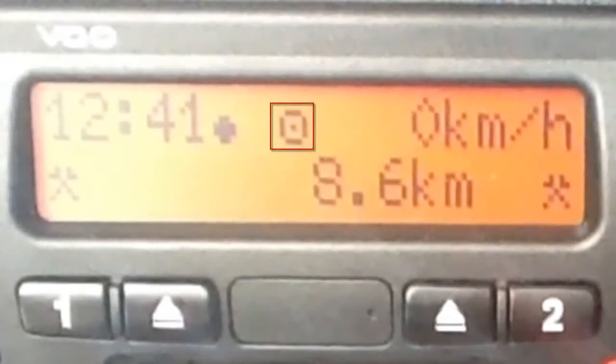Moving on from the clock, we see the operational symbol. This is what you see when the unit is in standard operational mode — that is, it's being used by a driver. There are other symbols that indicate that other types of cards have been inserted into the unit, such as those used by the police, VOSA, or vehicle mechanics. But as a driver, this is the one you should see when your card is in the unit.